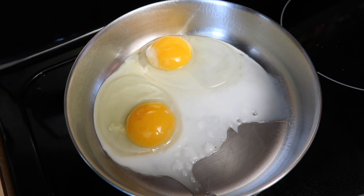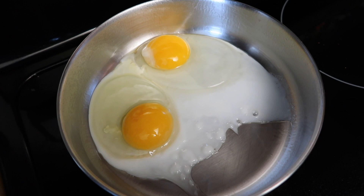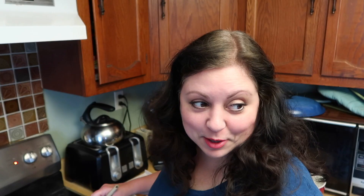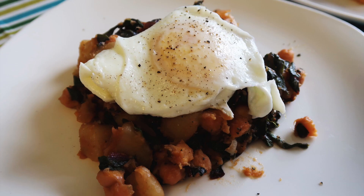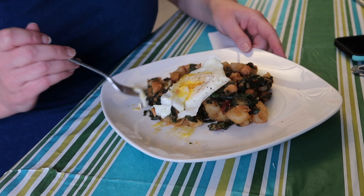I'm also making one over-easy egg each. The question always is: can Donna flip these eggs without breaking the yolk? I think I did it — they don't look broken yet. You're going to like this one.